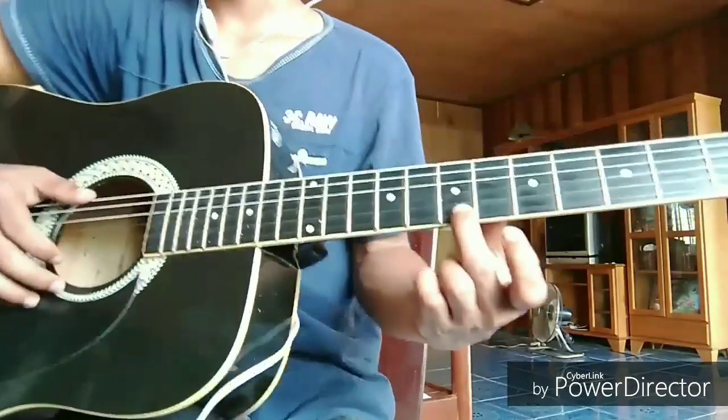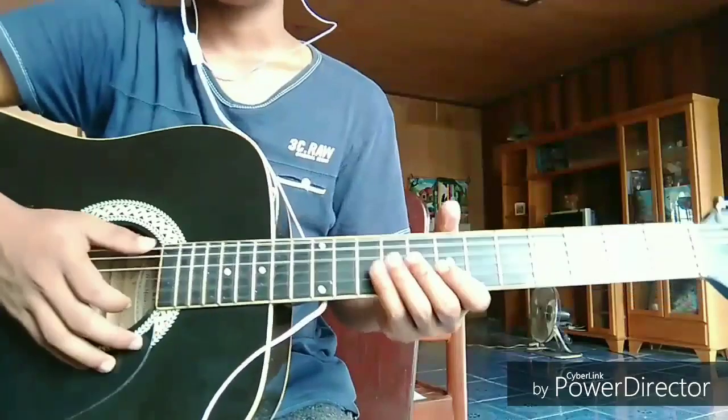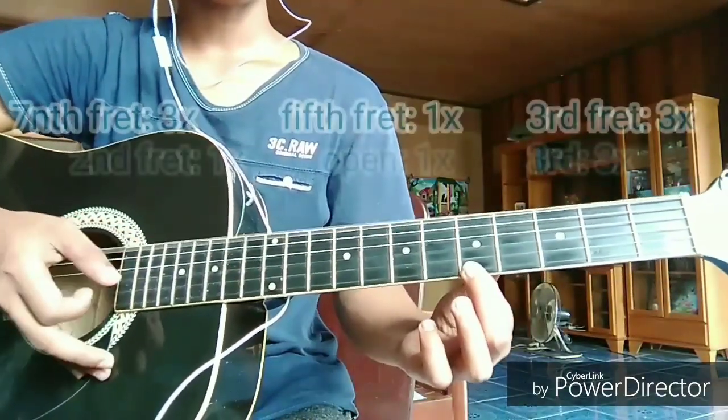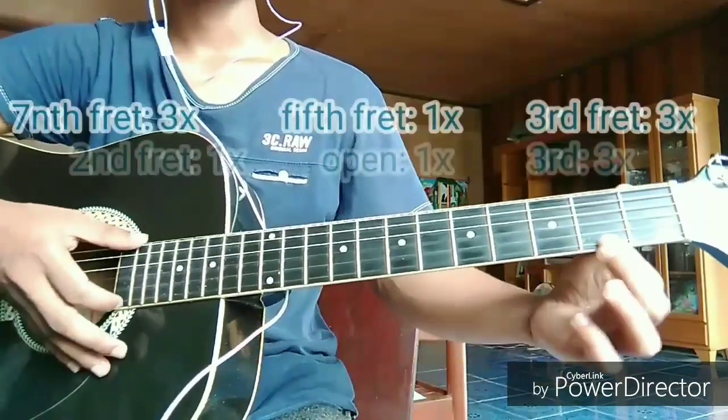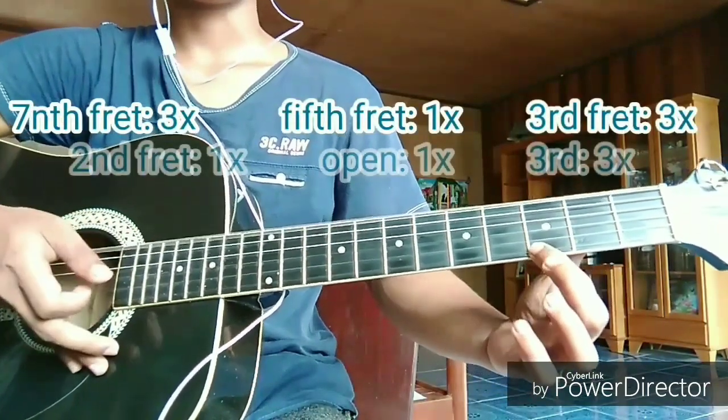First, start here at the 7th fret. From the 7th fret, to the 5th fret, to the 3rd fret, 2nd fret, and open, and again to the 3rd fret.